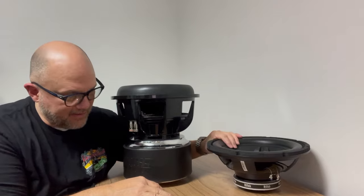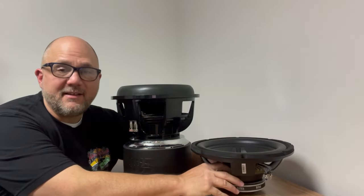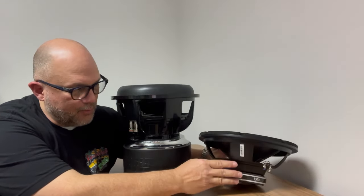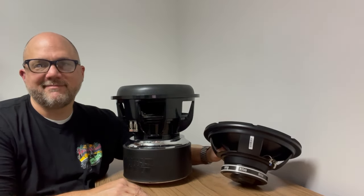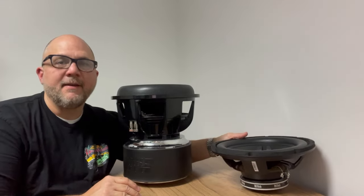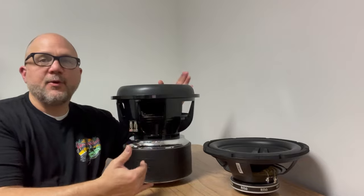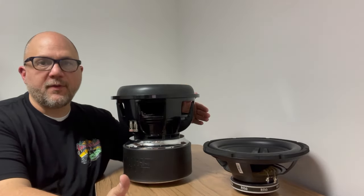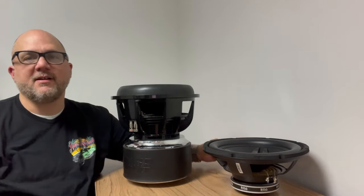The Boss has a stamped, fairly flimsy, albeit stiff, spider. The whole motor area is just underwhelming. I recognize it's not a fair comparison, but value isn't in those things — it's in whether the money you're spending is worth what you get for it. That's what value is, and that's what we're talking about.